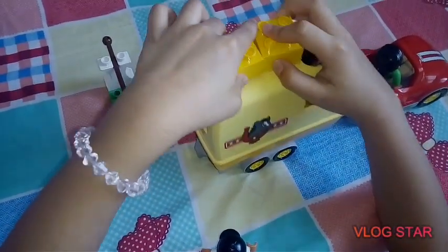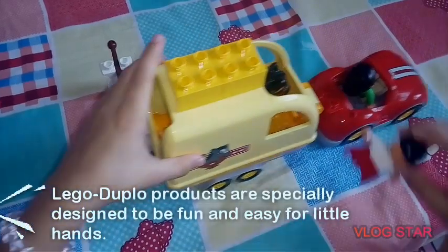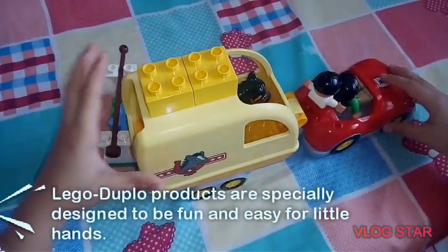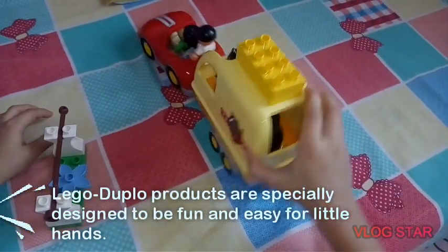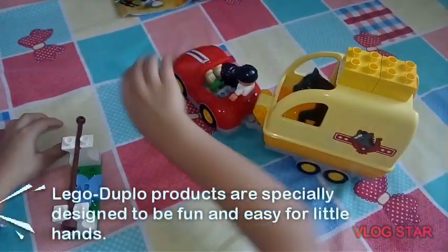Lego Duplo products are specially designed to be fun and easy for little hands.